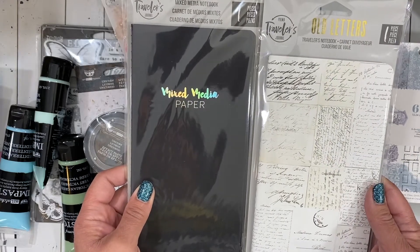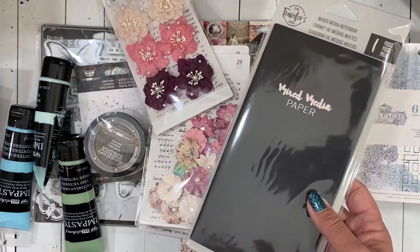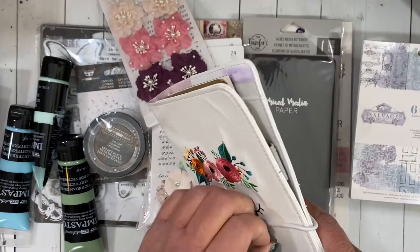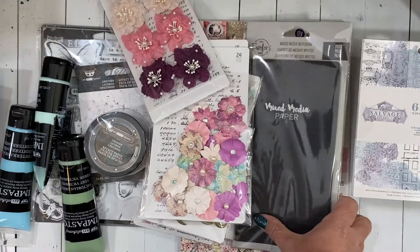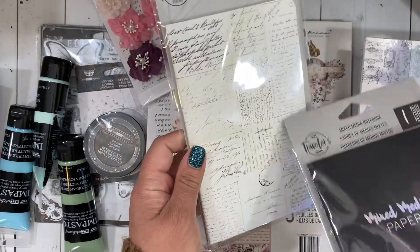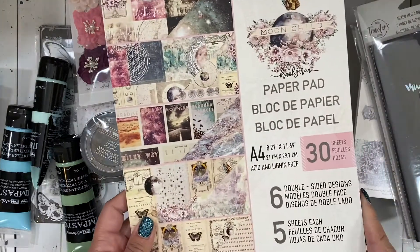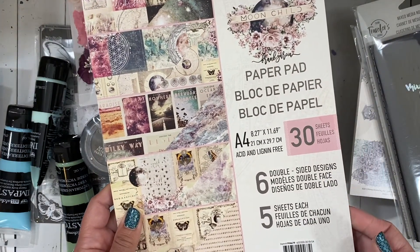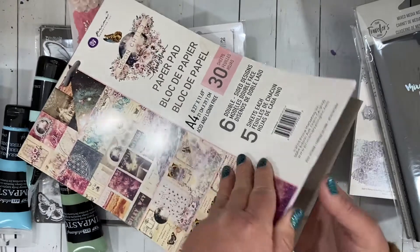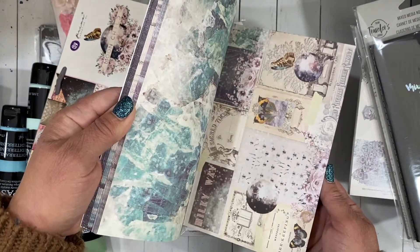I thought I would get these paintable sheets and put them in my traveler's notebook — hopefully they will fit. This is a mixed media notebook and it looks like it might just fit in there. I thought it would be fun to do a little bit of mixed media in there. Then this is just regular paper — I think it's blank pages — but I loved that cover, so that's why I got it. Then I absolutely fell in love with this Moon Child collection, so I got the A4 size card paper pad.